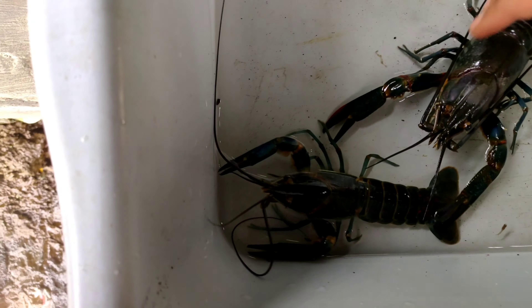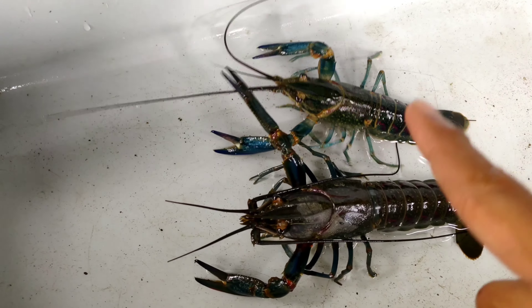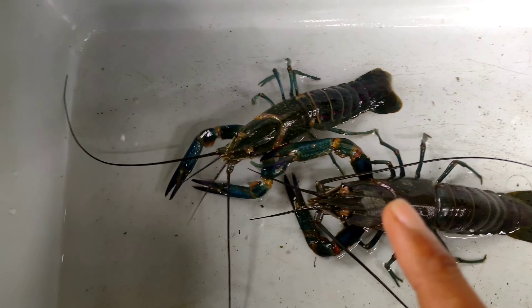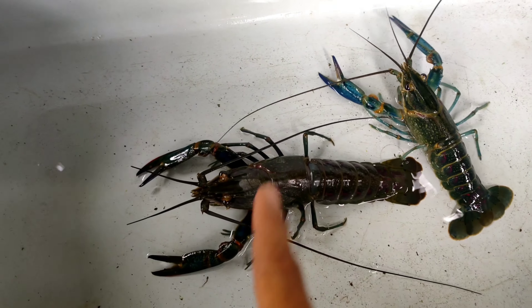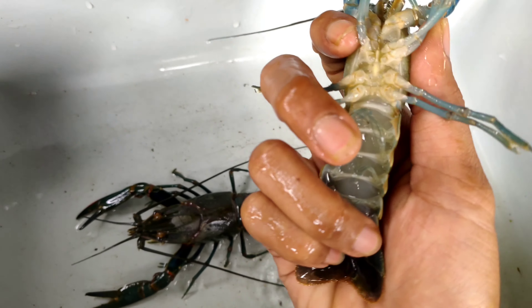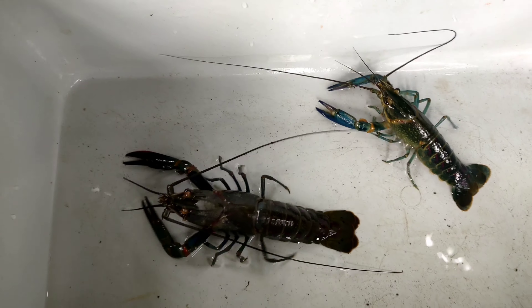Ini contoh yang lobster alam dan ini yang budidaya — fokus, lihat dari sisi atasnya. Ini yang tangkapan alam, ini yang budidaya. Kalau dibalik, lihat — bening banget. Sama-sama warna hijau tapi yang budidaya lebih bening dan warnanya lebih biru. Perbedaannya jelas terlihat dari bagian bawahnya.